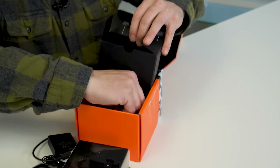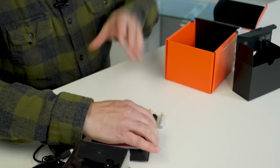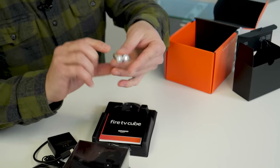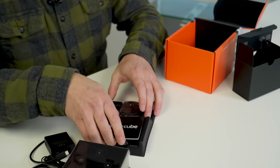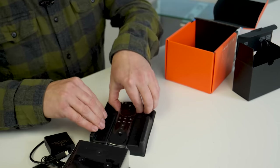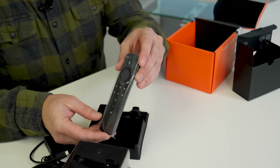And then we should have a remote in here somewhere. Yes. Loose batteries flying around. Amazon branded, of course. And then a little product literature that I don't need. And of course, the you-know-who empowered remote.